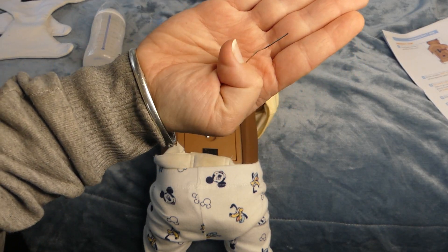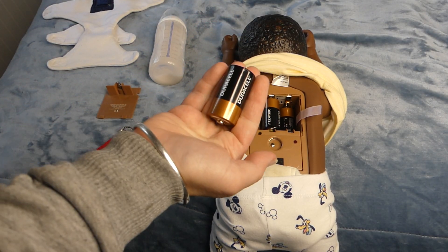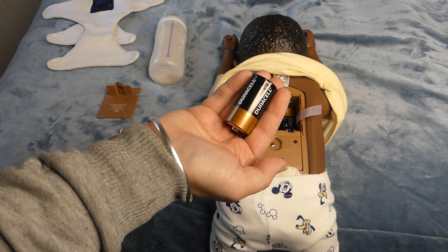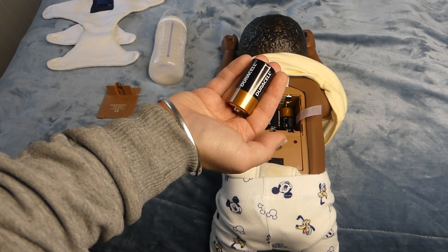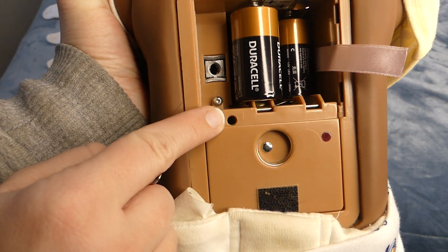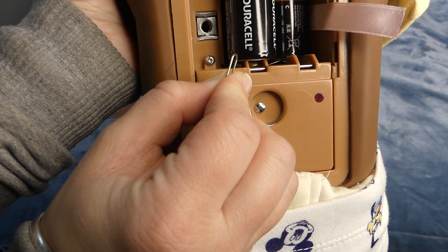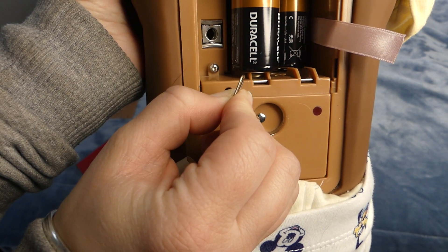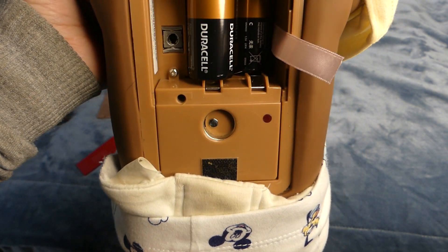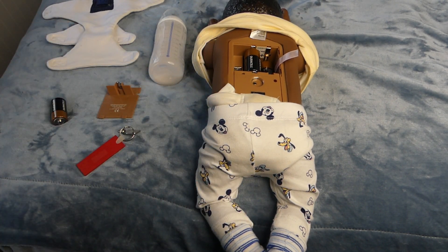I forgot to mention that you will also need a paper clip. Once you place the last battery in you will have 5 seconds to use a straightened paper clip and gently press the emergency stop/start recessed button that is in the baby's back. This is the button here — if you gently press it you should be able to hear that it makes a clicking noise. Be super careful with this button because I have recently repaired one so I know that they can definitely be damaged.